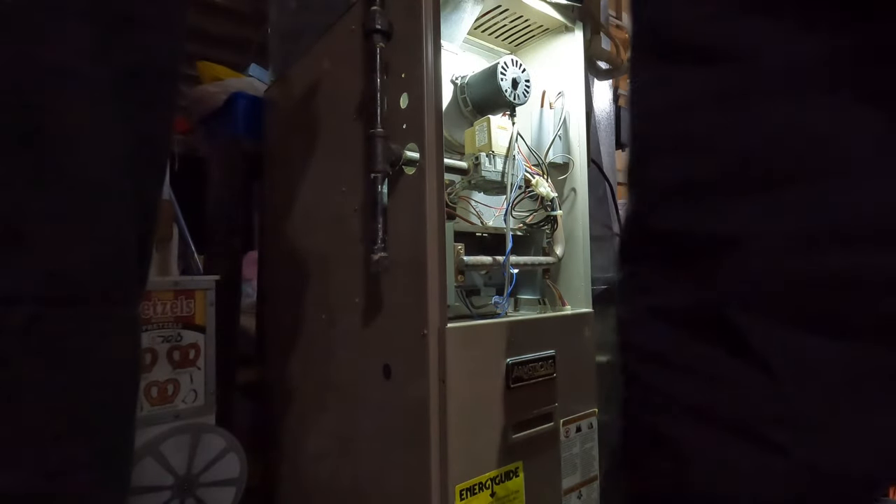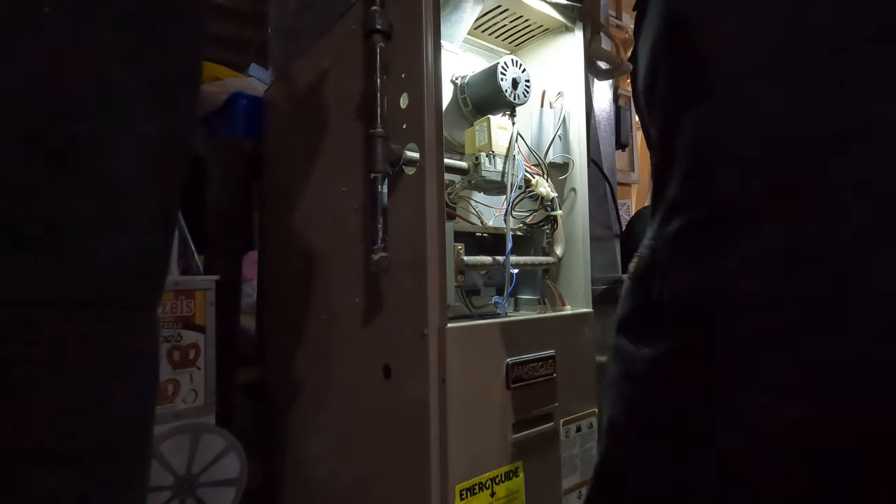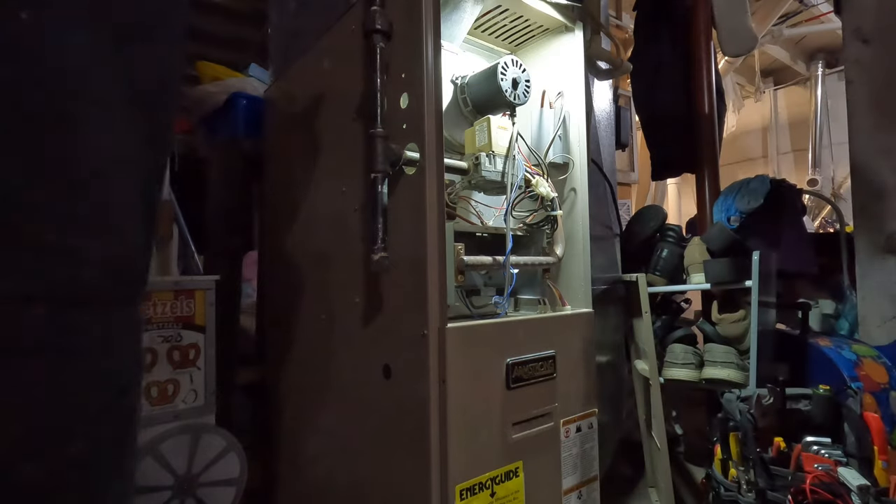Sounds like you turned it up and then it turned on. I had to reset the rollout — the rollout switch was tripped. Oh, yeah, it's full of stuff. I'm gonna clean up my basement. There's all sorts of stuff in there.